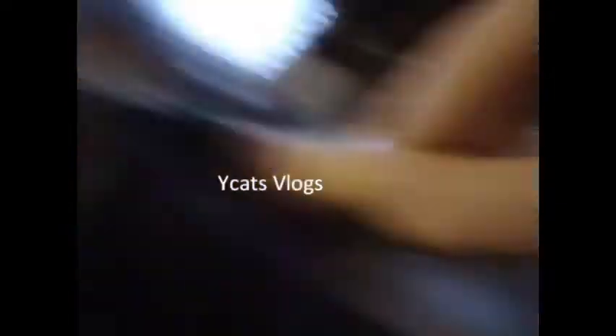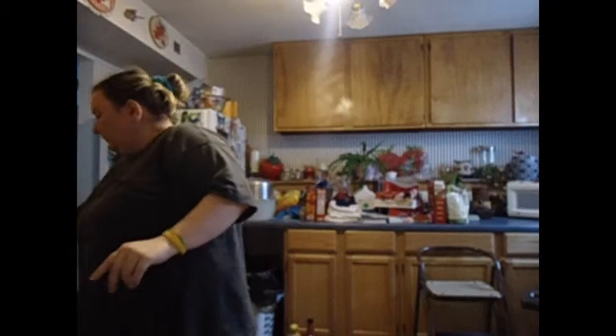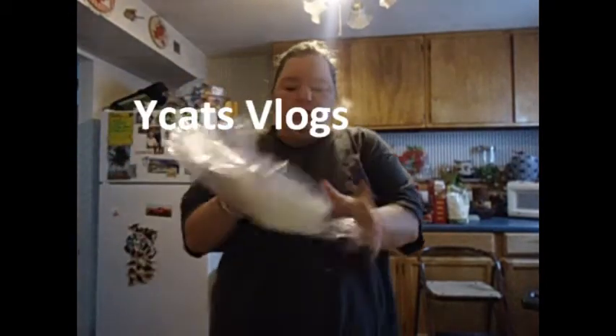So what you need is a plate. You're going to need two of your tortillas — you're going to need two of them.